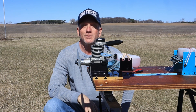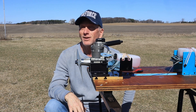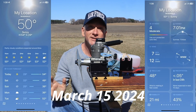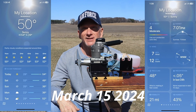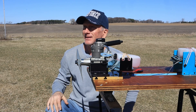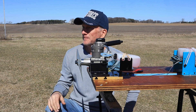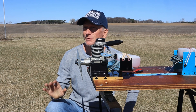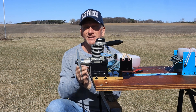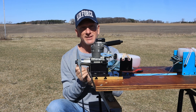Good afternoon and welcome to Rosendale, Wisconsin. I'm at the home of the Winnebago RC Flyers Club on this spectacular mid-March day. There is not a single cloud in the sky and it's probably about 52 degrees. There's a little bit of a breeze so there's a little bit of chill in the air.